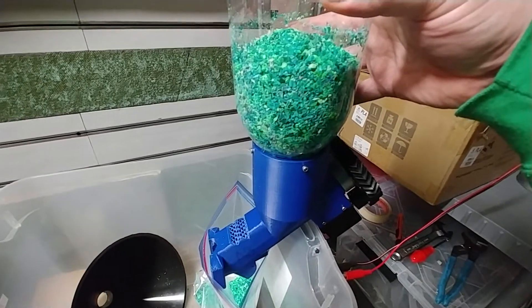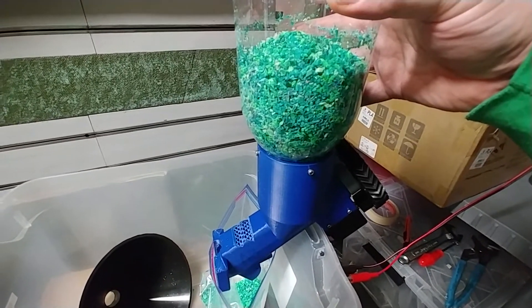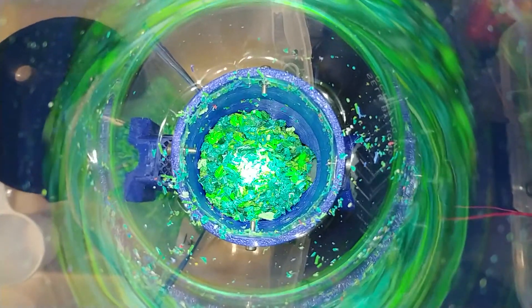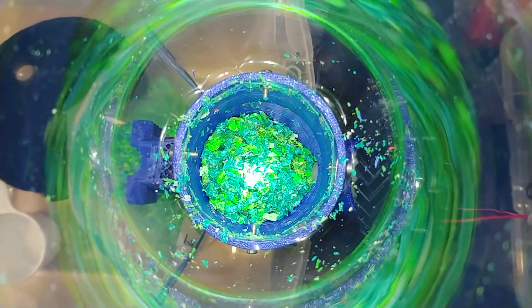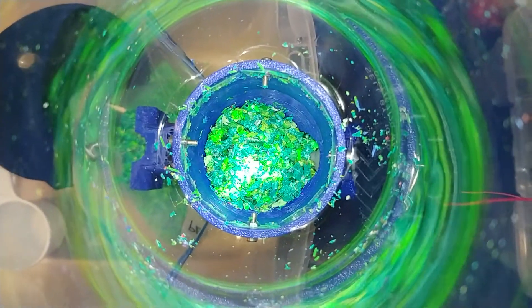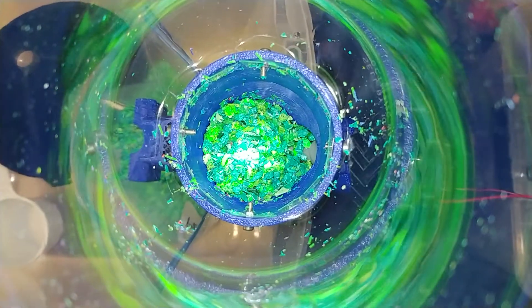I'm going to go ahead and pause the video and we'll show the tail end of it in just a few minutes. Okay, so we're down to the last 10% or so of material, and as you can see the auger is doing a pretty good job of moving filament — still coming out of there pretty steadily.